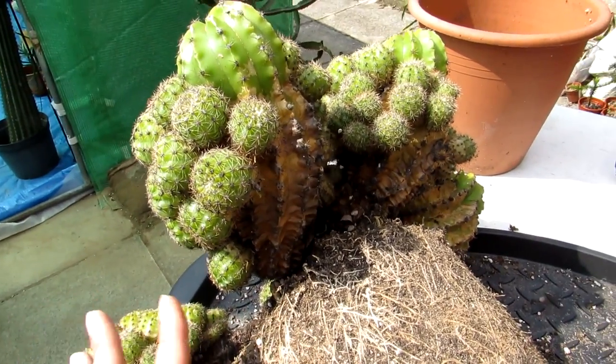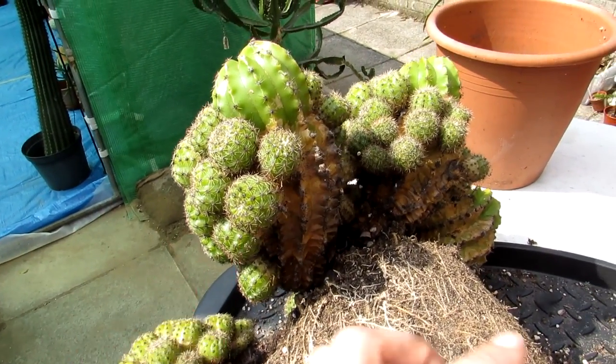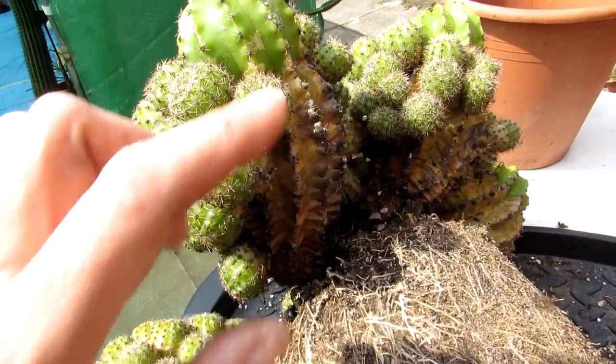Echinopsis is very prone to mealybug, and this one has had mealybug many times over the years. Especially because Echinopsis cacti form a lot of little pups, and a lot of the mealybugs will hide in between these pups.